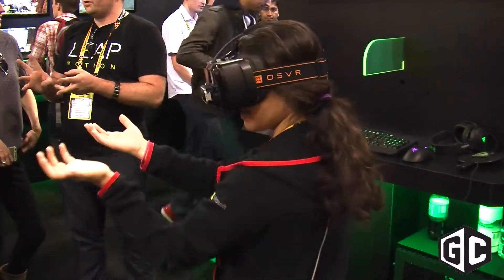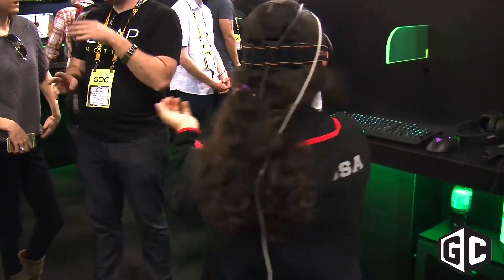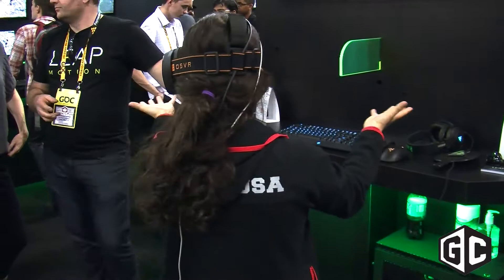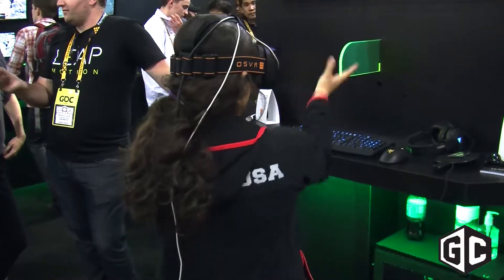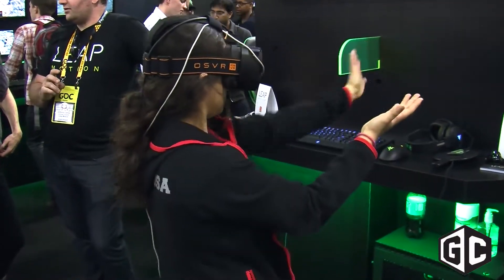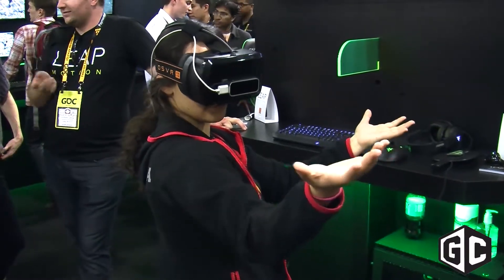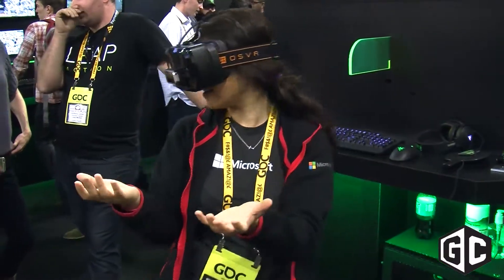How do you see this working with traditional video game controllers for different types of games? We think it's a really interesting way to augment your experience and lets you interact in a way that you haven't before. So if you wanted to solve a really intricate puzzle, or instead of sitting there with a mouse and keyboard, maybe explore or mold clay or create or paint in 3D, you'd be able to do that. So it would be very easy to go on the fly between playing with a controller and then using your hands?